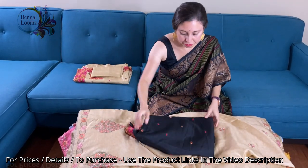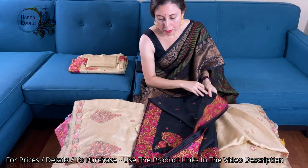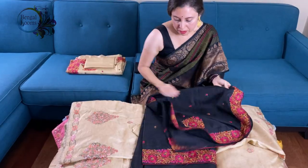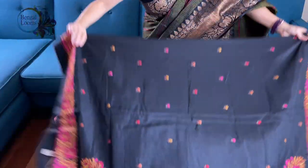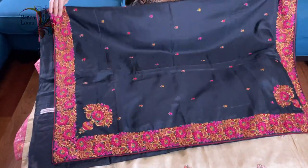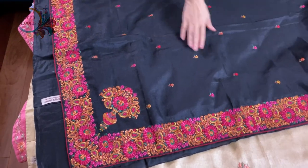Now this is on black. Look at the pallu.